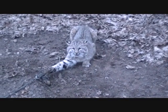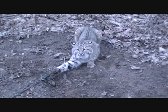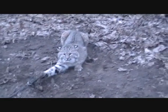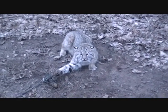I got another bobcat on the trail that's set for coyote. It's a good-sized cat. Let's see if DEEP wants to collar this one. Got to get it into this cage trap — out of that foothold and into the cage trap. Let's see how that goes.